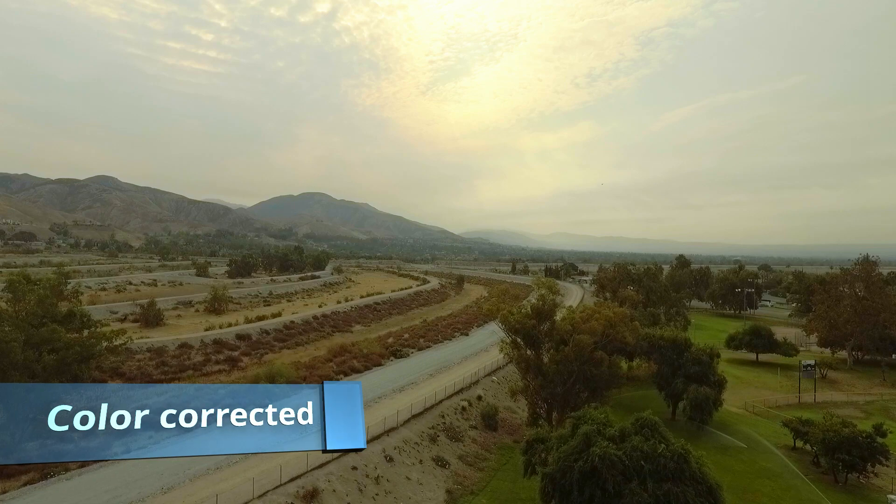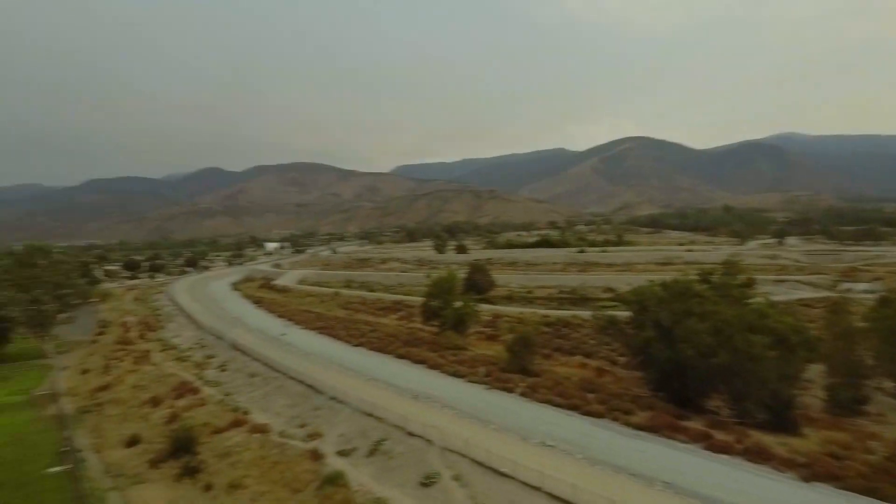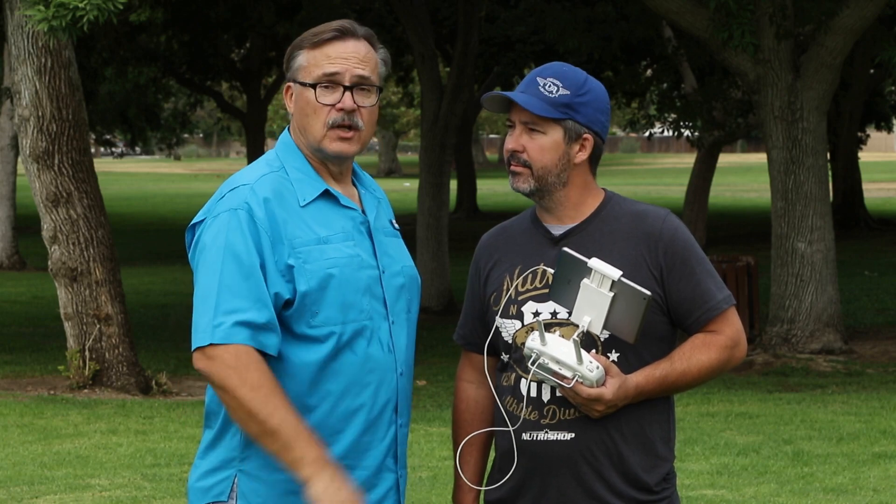Alright, so there are the basic camera settings for the DJI Phantom 4 — or really any of the DJI drones. We'll probably do a special one for the Mavic as well, though the settings are basically the same. We'll be doing more how-to videos and special shots — make sure you subscribe to the channel and get notifications for when we release new videos.